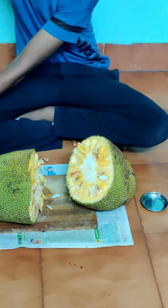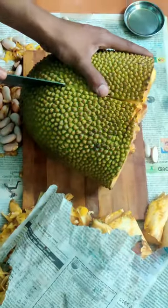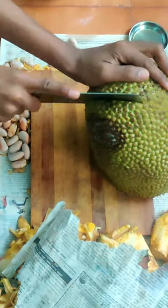Don't forget to cover the other half with paper when you are cutting the half of the jackfruit. Keep it aside, then cut the jackfruit again into half. This fruit is seasonal, so enjoy as much as possible — it has a lot of health benefits.